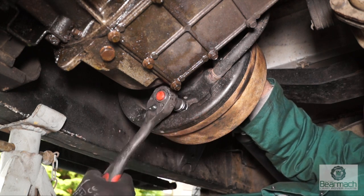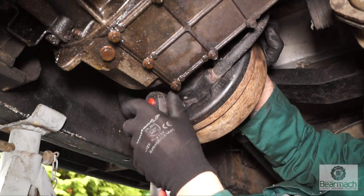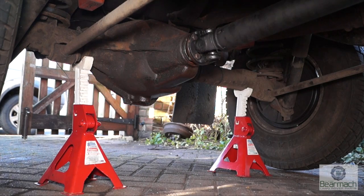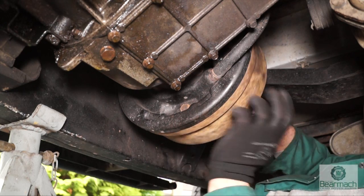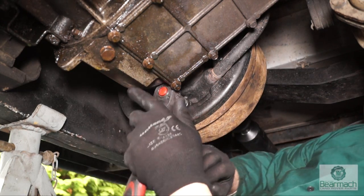Let's do the basic check first. What we're going to do is adjust up the handbrake, and usually this is all that's needed. Firstly, we're going to jack up and put on axle stands the rear axle, and then chock the front axle. We want the handbrake in the off position completely before we do any adjustments. Laying on the ground, we'll look at the adjuster which is where my finger is.